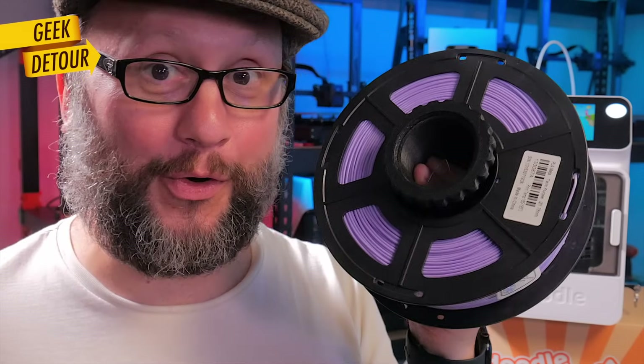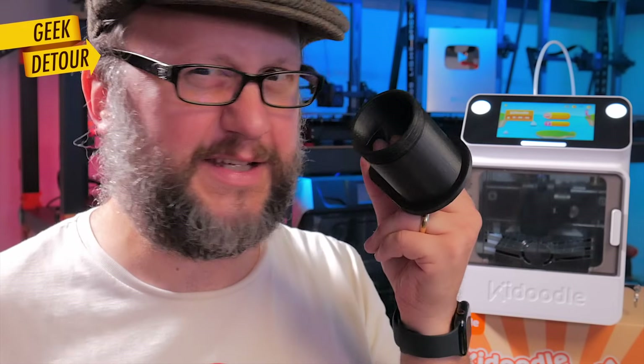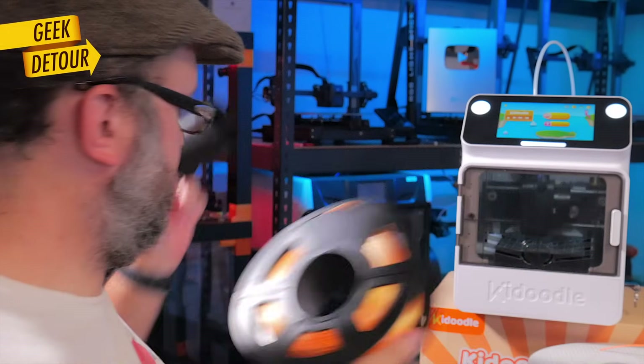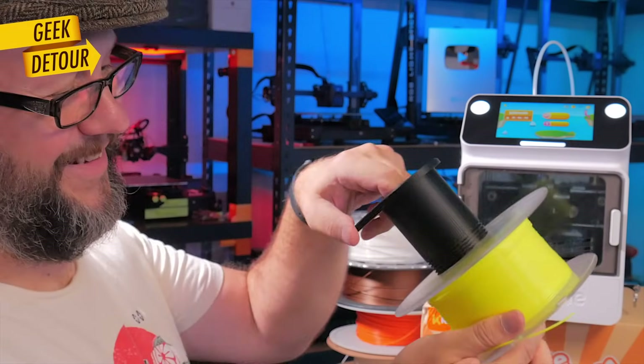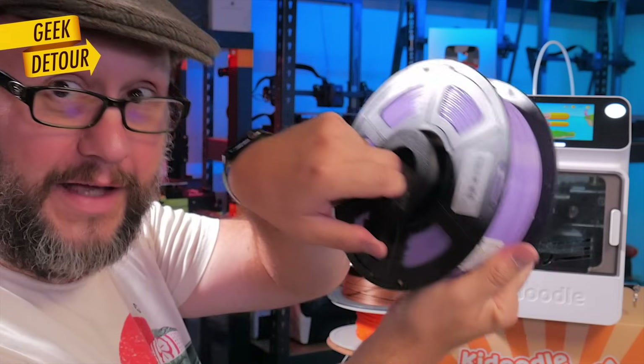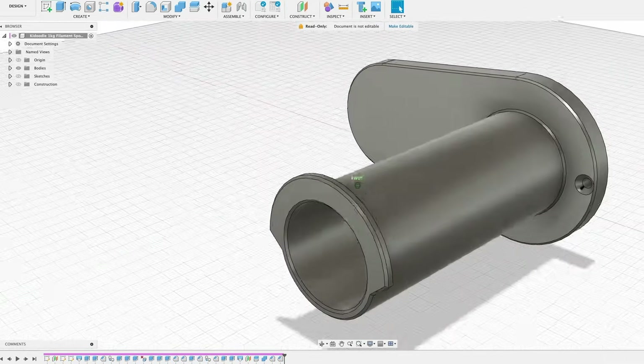They included a spool holder model on the printer for normal one-kilogram spools, but it is too wide — it doesn't fit properly. I hope they change it; if not, I designed my own in Fusion 360.